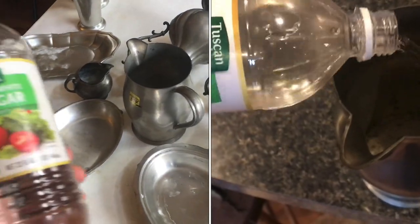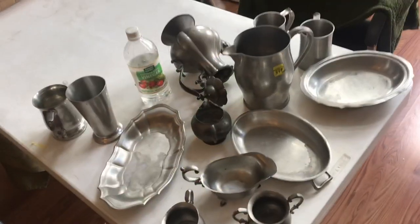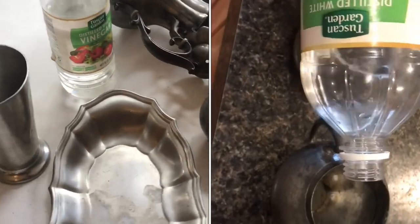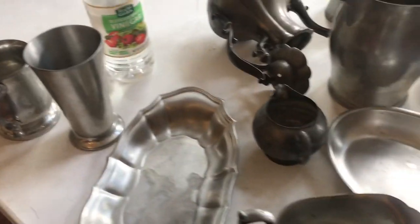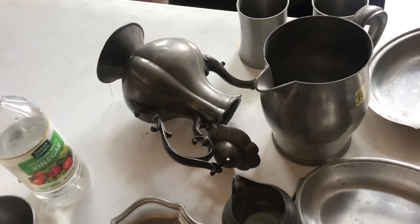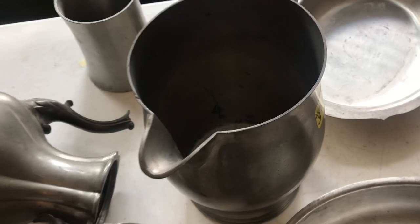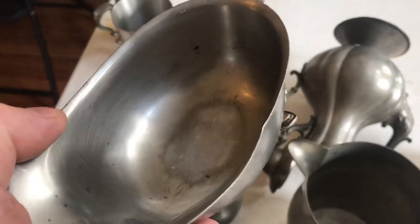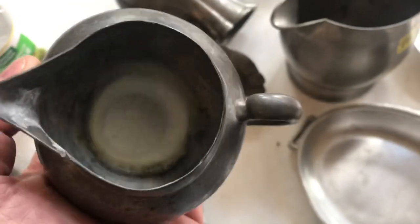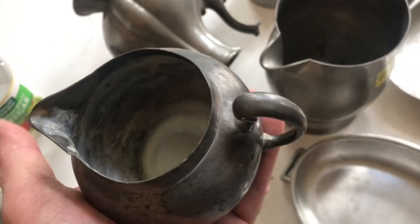So what does happen to pewter when you apply vinegar to it? Here we've got an example of all kinds of pewter from all kinds of different vintages. What I was hoping for is if I poured vinegar into these pewter pieces, I'd be able to tell if there's lead in there or not. The reality is you're not going to be able to tell if there's lead in it with this test. I'll show you the results and explain why it's not possible to determine if there's lead.